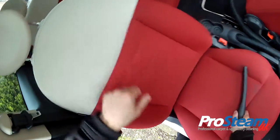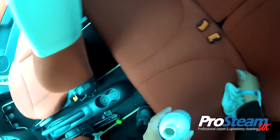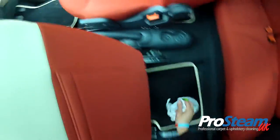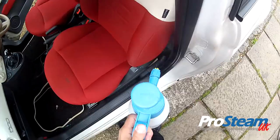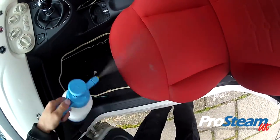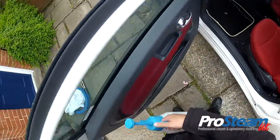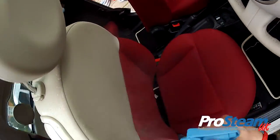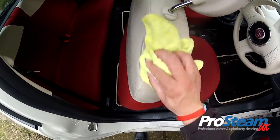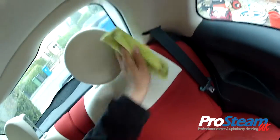All this is vinyl — this will all clean up really nice. Just pre-spotting some of the greasy marks. Not quite sure what that is. Make-up maybe?